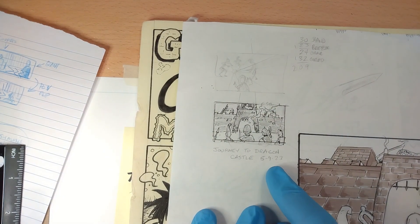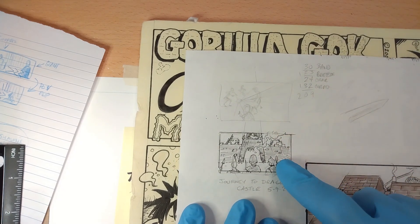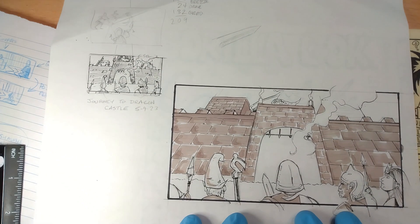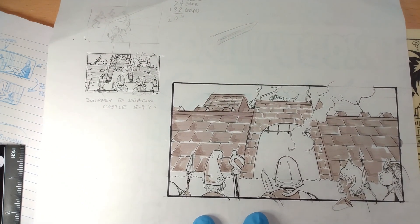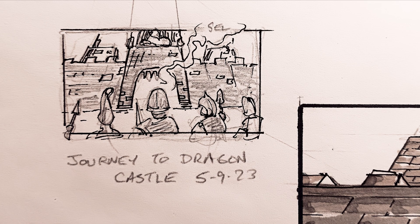This is the original thumbnail that I did based on the one above it. I started with that and then kind of developed into this — Journey to Dragon Castle, from back in May of '23. The idea is the castle mouth is kind of like a dragon's mouth; the portcullis is the teeth and all that.